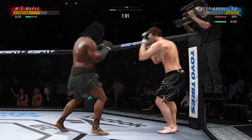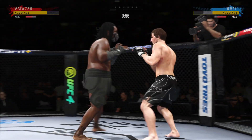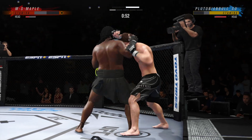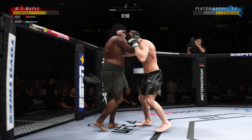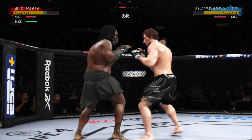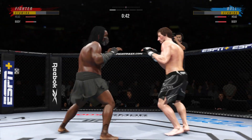Starting to do some really significant damage to the body here. Another strike lands there. What a fantastic strike to throw at the exact right moment. He deserves this moment. Nice hook, and now he lands a combination.